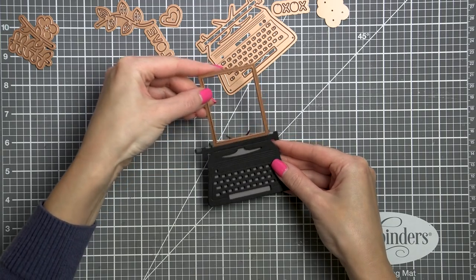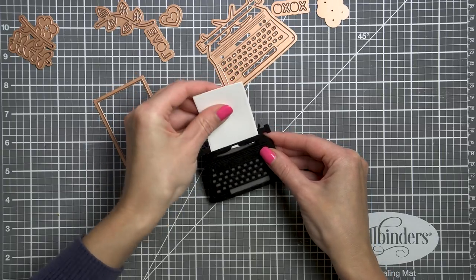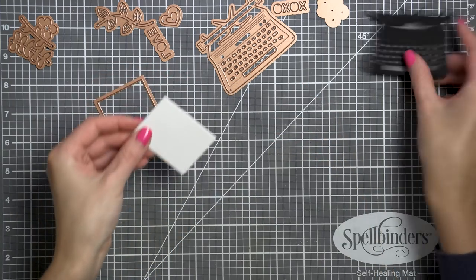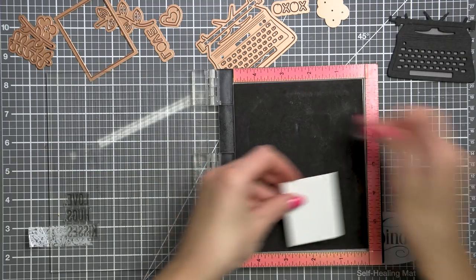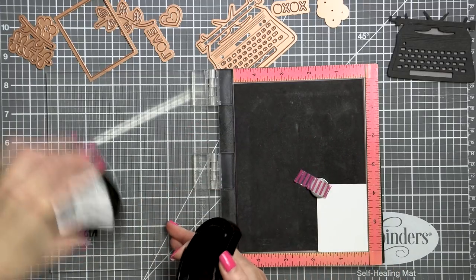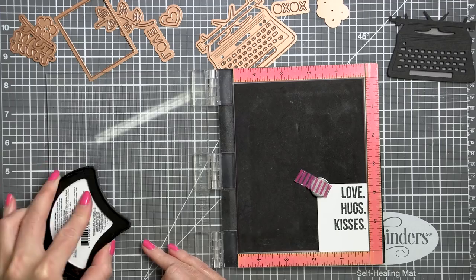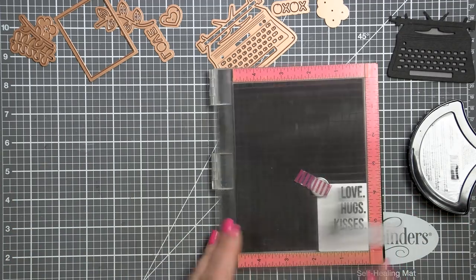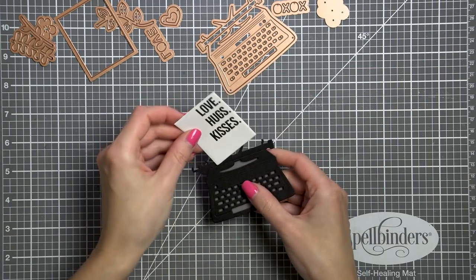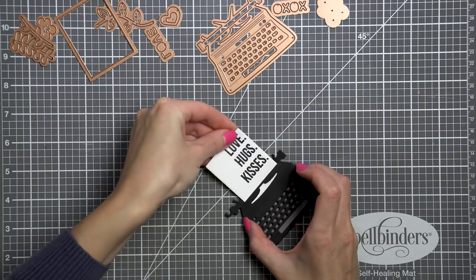Next, in this die cut there is a little rectangle. This die will cut a piece of paper to insert into your typewriter to type a message. It is sized perfectly to fit inside the typewriter — no measuring or fussy cutting needed — and there's even a slit made in the typewriter die cut where this paper goes into. I'm going to stamp a simple sentiment on my paper using the stamps included in the January card kit. You can also purchase this stamp set separately as part of our card club kit extras. The die, however, is not available separately and is only sold as part of the January card kit of the month. I used my stamp platform and cave black ink from Jane Davenport to stamp the love hugs kisses sentiment. All that's left to do now is to insert it into the typewriter.